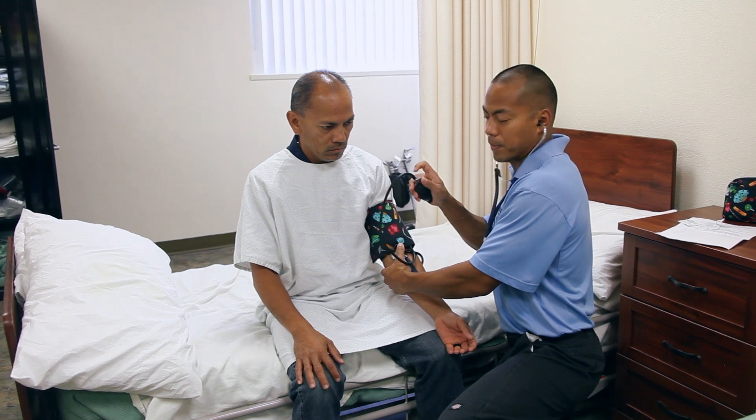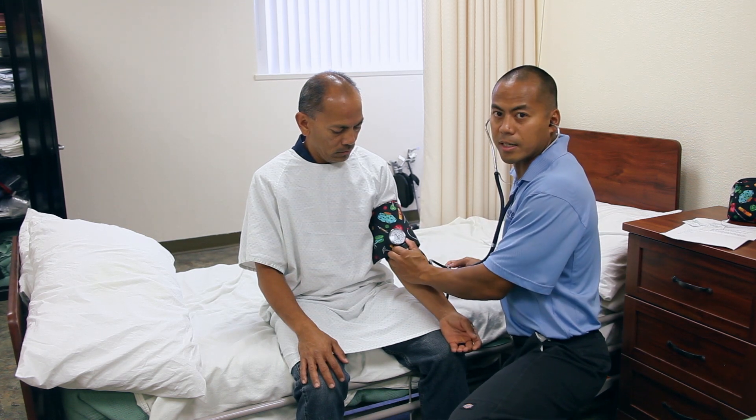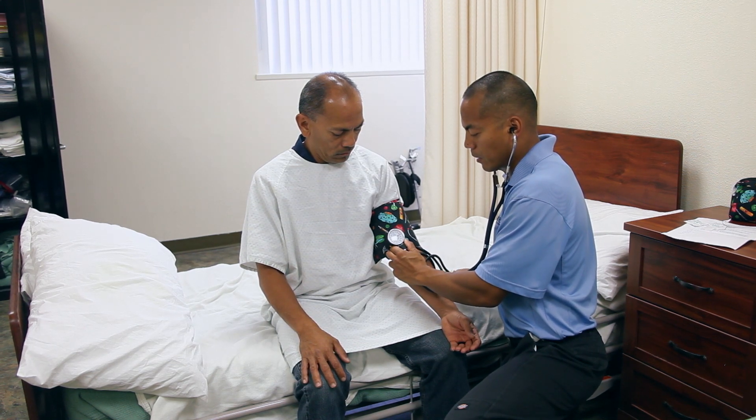You're going to use the pump. Make sure that the pump is closed, and place the meter so that you can see it as you're pumping. I'm going to pump it up to about 180 or 200, and I'm going to listen very carefully.